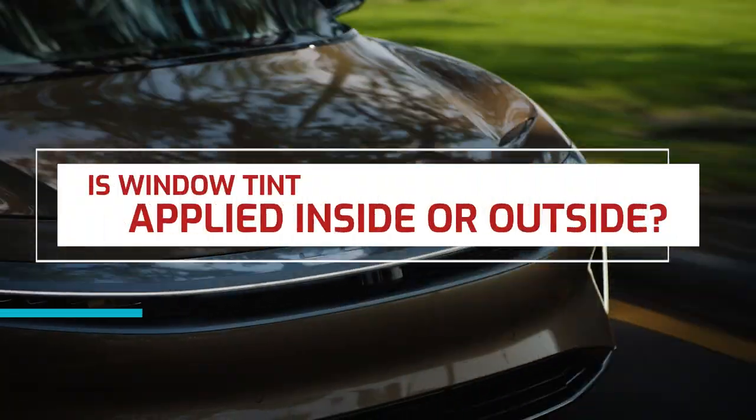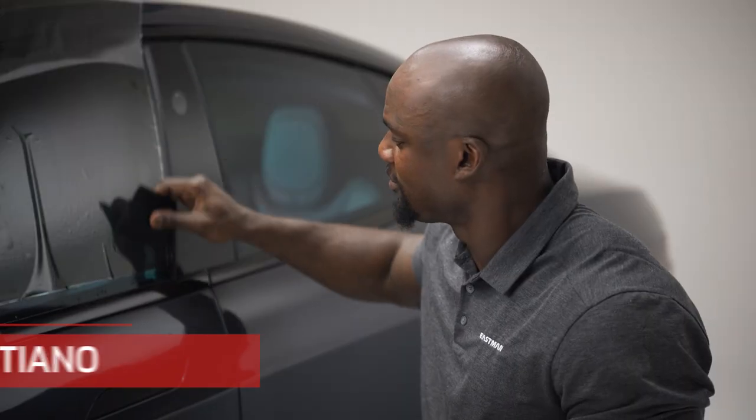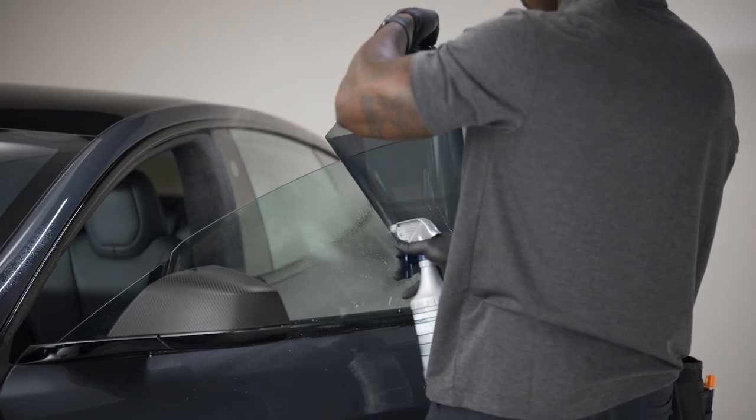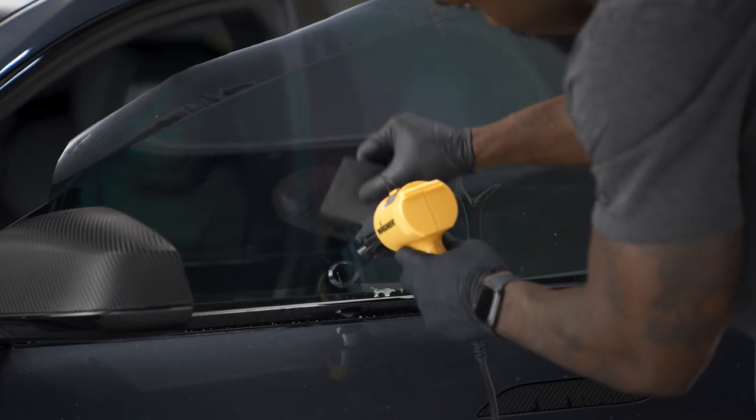Is window tint applied on the inside or the outside? The process can start on the outside, where the window tint is cut and trimmed for a customized fit. Heat is used to help mold the film to the exact shape of the glass.